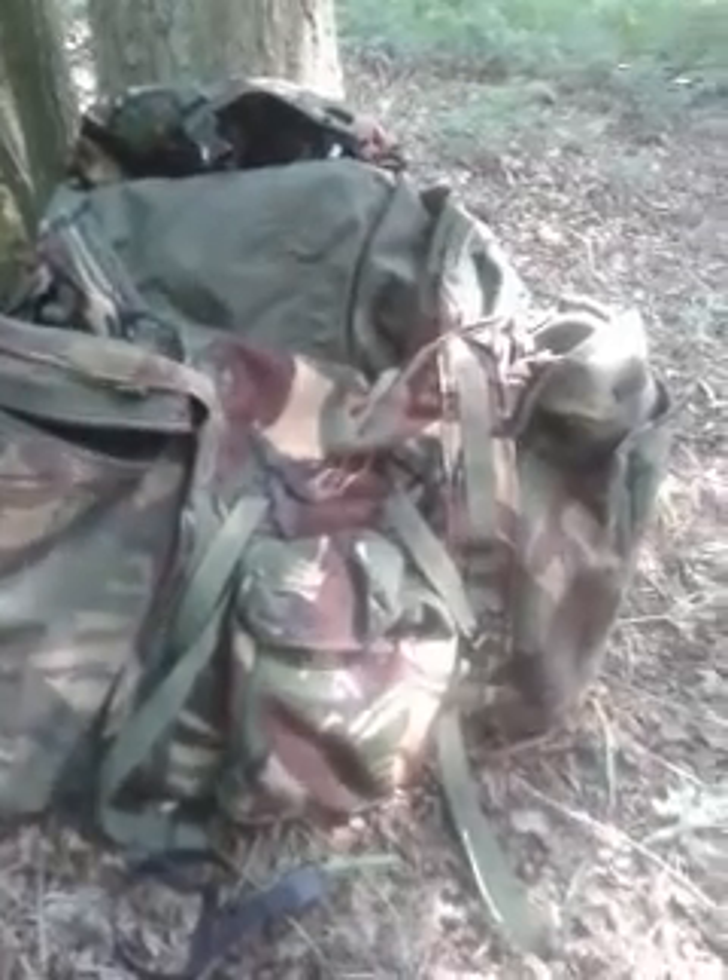I've got my bag — it's a British Army Bergen. You can get plenty of gear in there; I can get all the gear I've brought here plus more in it. A very handy bit of kit.